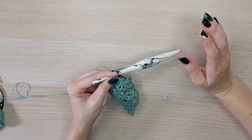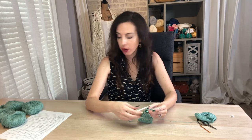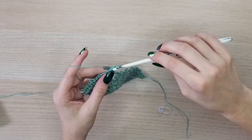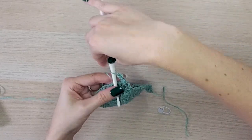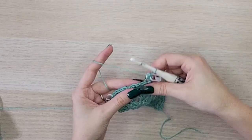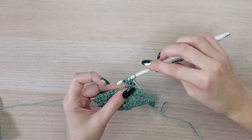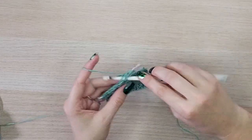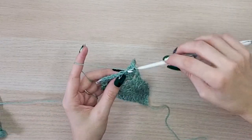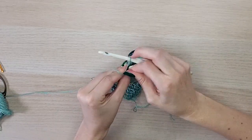Now we've made it to row eighteen — so exciting! Turn, chain one, and for row eighteen we are actually repeating row seven. Chain one, half double crochet into the first, mark that stitch. Now half double crochet two together, chain one. Work the half double crochet two together and chain one across your row, and when you get to the last stitch simply place a half double crochet.